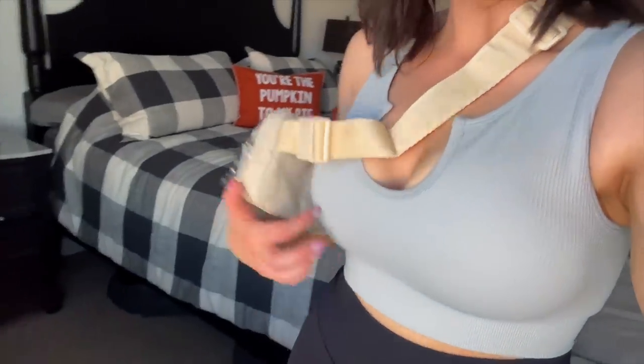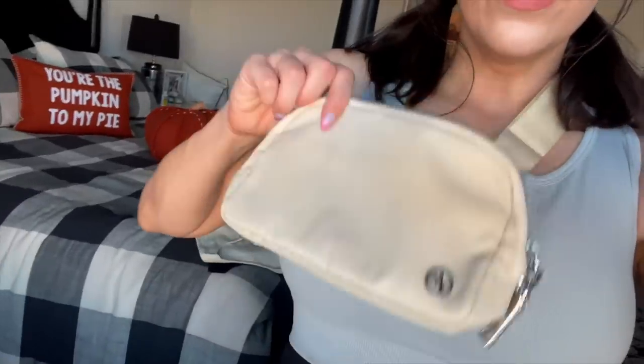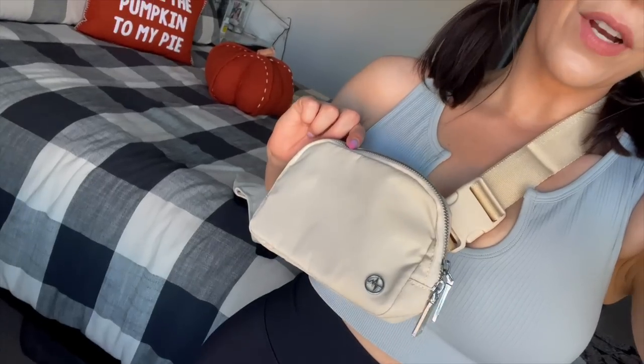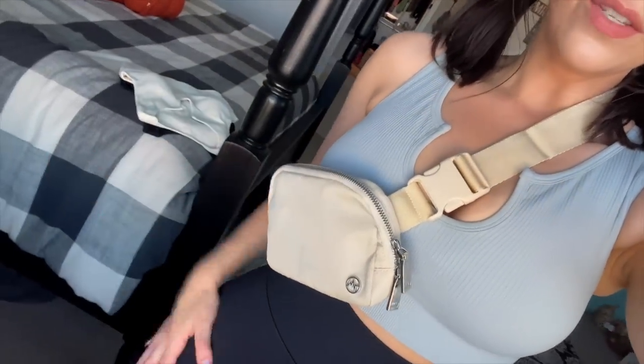I'm not someone who goes on TikTok often — I mostly see TikTok stuff when it's reposted on Instagram. But I've been looking at trending TikTok items and decided to do a reel about a couple of them to see if they live up to the hype. I love these sports bras — they're so nice. And this little Lululemon dupe: it looks exactly like the Lululemon belt bags and it's so cute. I definitely need it in a color other than cream though because I'd get it dirty so quick.